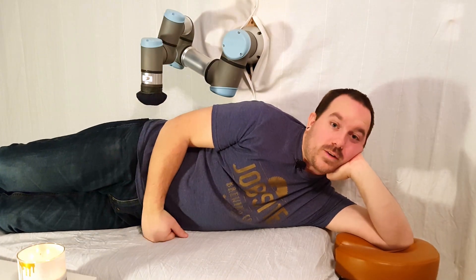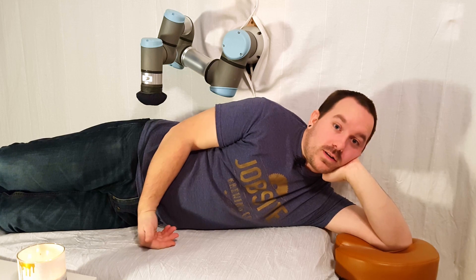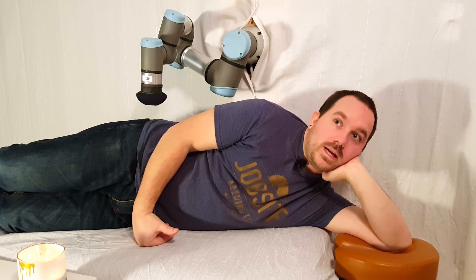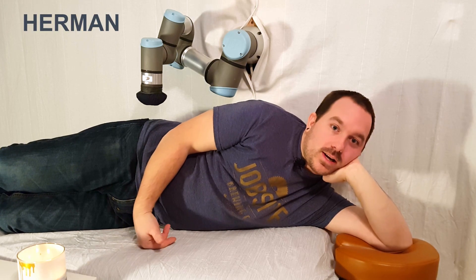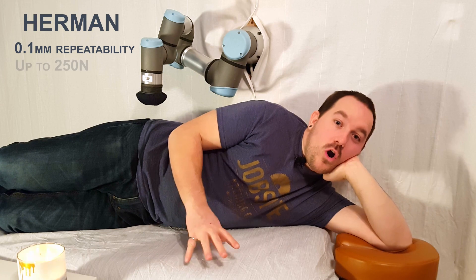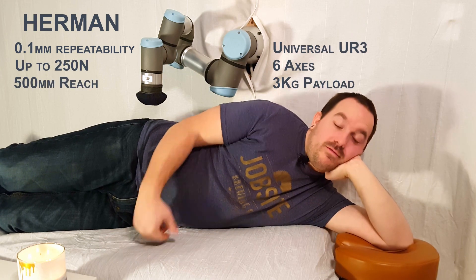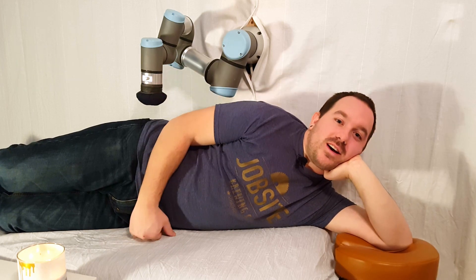Having two jobs and small humans running around at home is pretty tiring and can be fairly stressful. Massages are really helpful for that kind of thing, but unfortunately they're expensive and you have to drive to them and a lot of things aren't even open anymore. If only at home I had some sort of piece of equipment that was accurate and consistent in putting a known force on something. I'm Dave, welcome back to the Armory, and today Herman's gonna give me a massage.